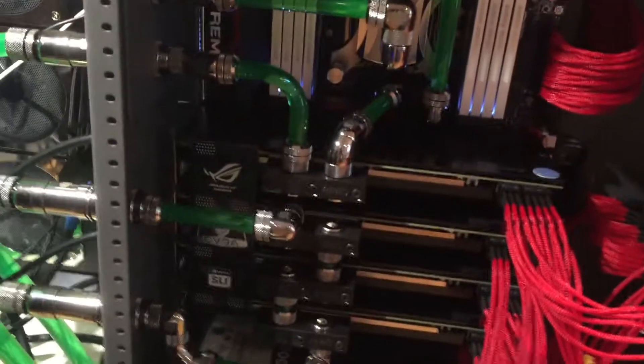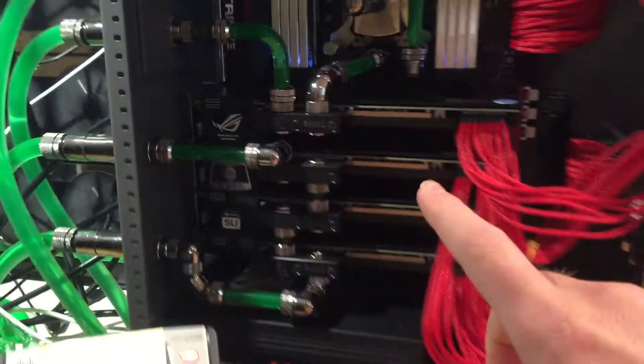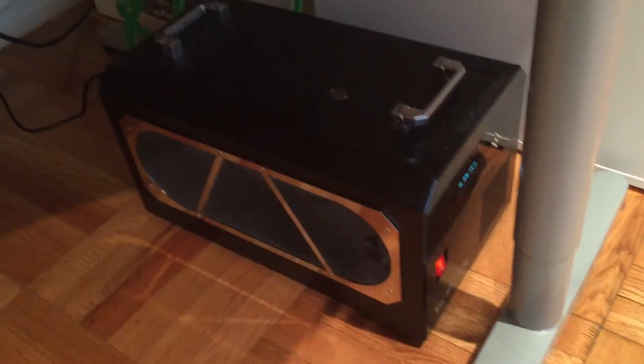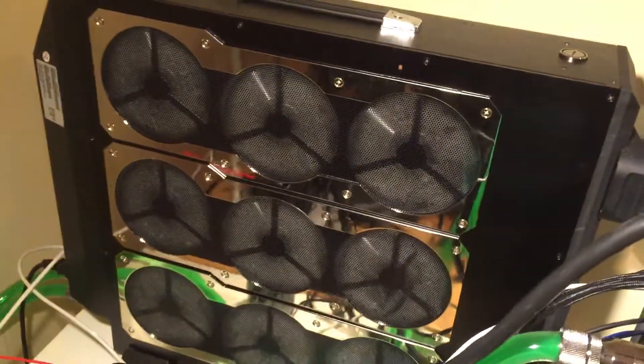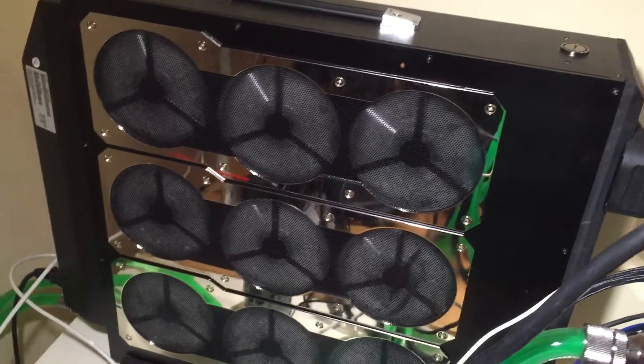I'm actually having 4 Titans installed. However, the top Titan is connected to my water chiller, also from Coolant's. And the remaining Titans are connected to the ambient cooling system — the Coolant's ambient system in the back, with radiators and 9 fans.